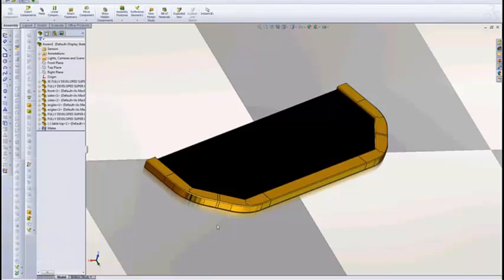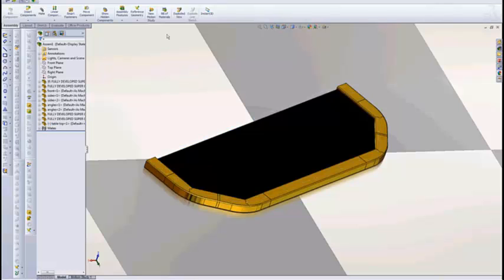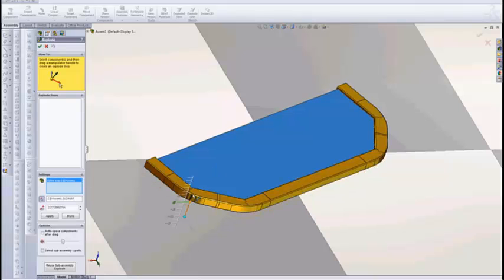Hey everybody, Dave Igoe here, bringing another video about tips and tricks for TubeLazer. This is the table for our trade show display. If you go over to my portfolio pages, you can get some great pictures of it. I'm really pretty proud of our trade show display.